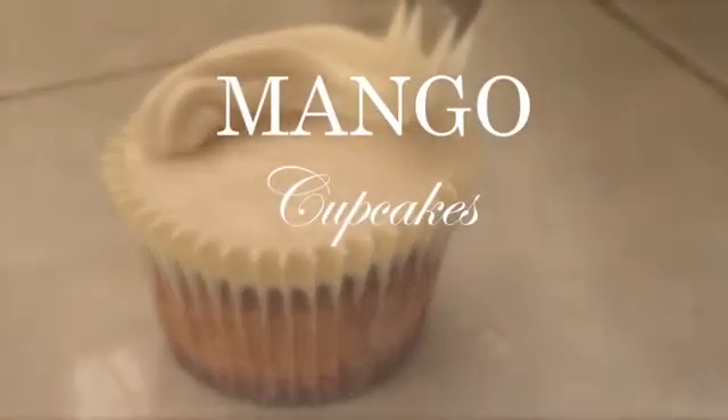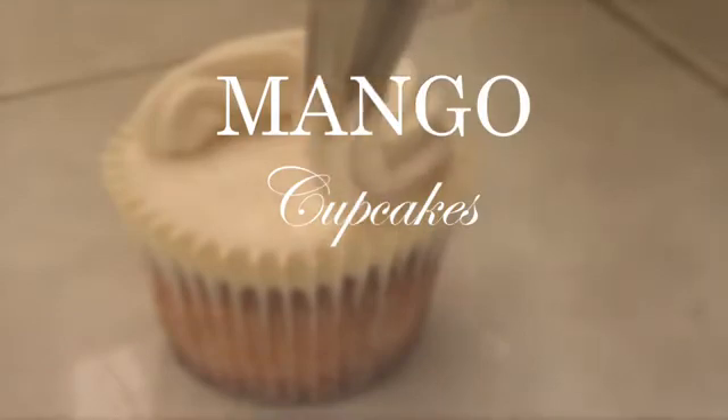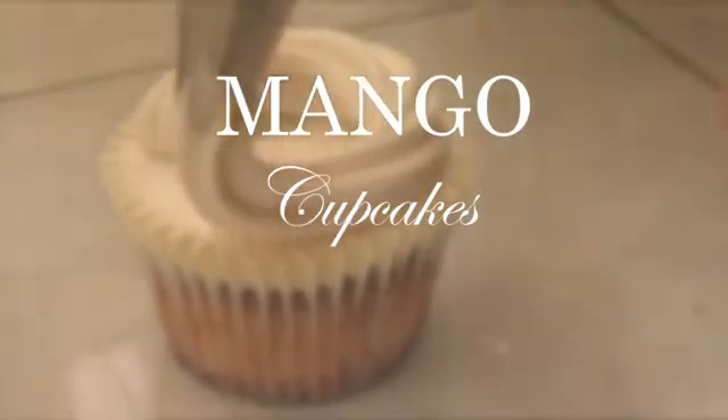Hey guys, it's Rene. Welcome to Desserts for the Weekend. Today we're going to be making some mango cupcakes, which are pretty easy to make.